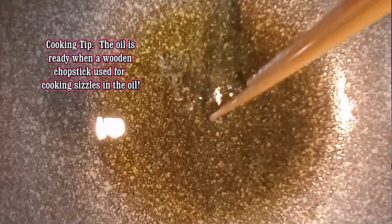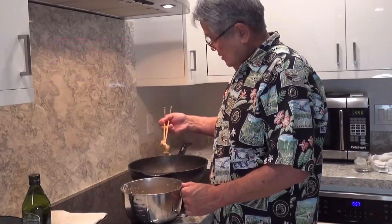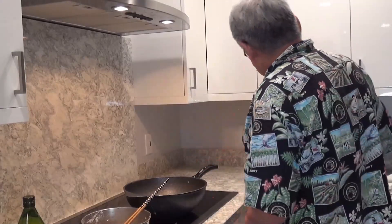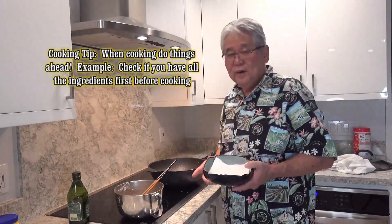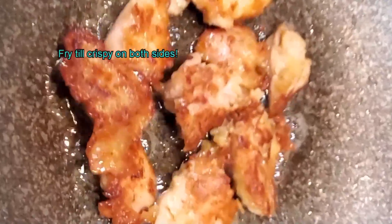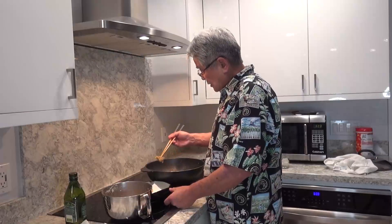You can tell when the oil is hot — you put your chopsticks in and the thing kind of sizzles. When it sizzles, that means it's ready. You're gonna appreciate a pan like this because it doesn't stick and it's really easy to handle. In the meantime while you're waiting, get a hand towel and put it in a nice bowl so you can put the chicken on here. In cooking, you gotta always be one step ahead. The chicken's about done — I'll grab it and dump it on the tray and let it cool off.